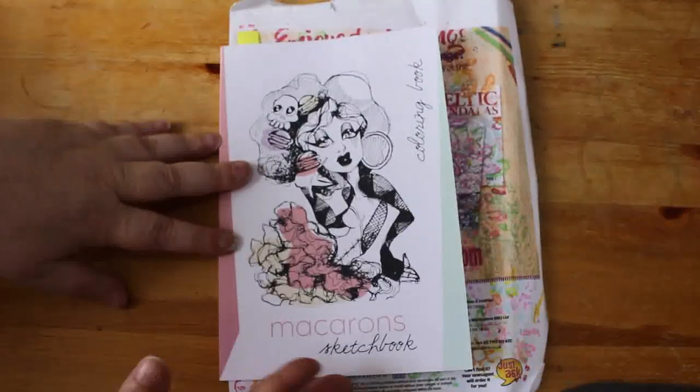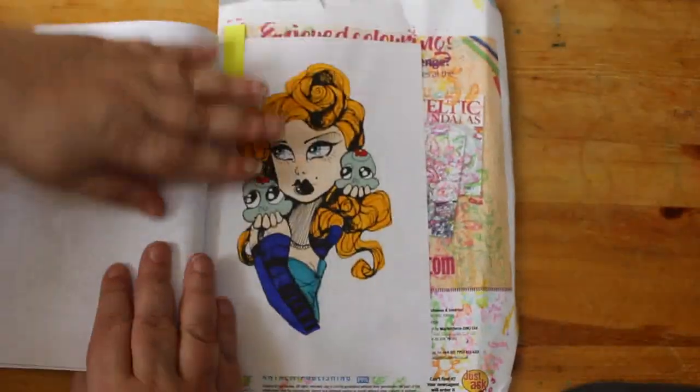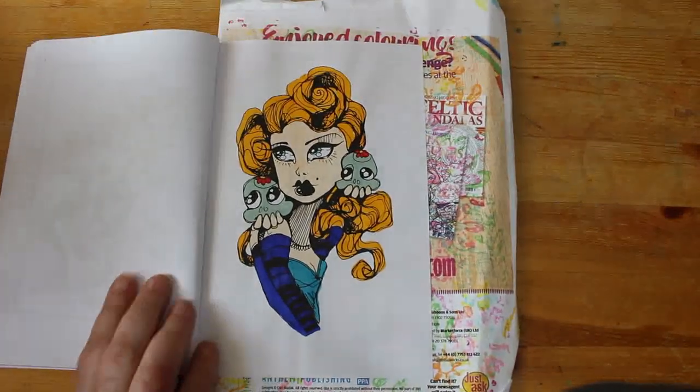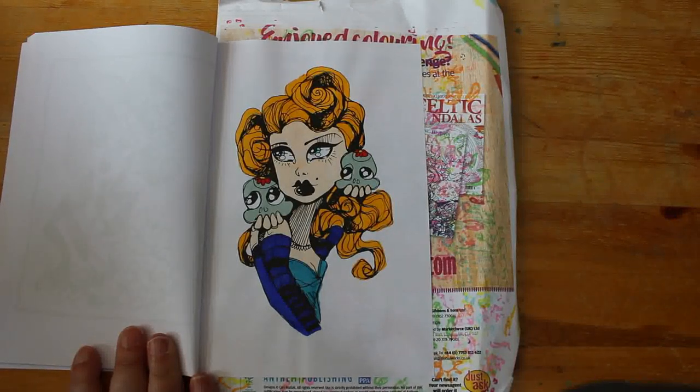I did one in the Macaroon sketchbook — the small book. I love the small book. This was just done with markers and I was going to do a background but I thought I quite like the simplicity of it — just marker and nothing else. It just looks nice and simple so I'm going to leave it like that.